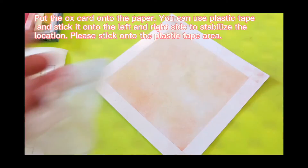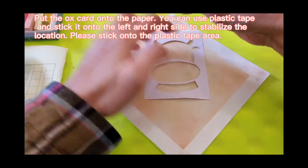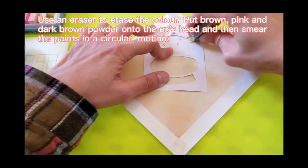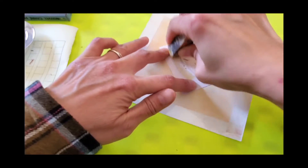Put the ox cut onto the paper. You can use plastic tape and stick it onto the left and right side to stabilize the location. Use an eraser to erase the color.